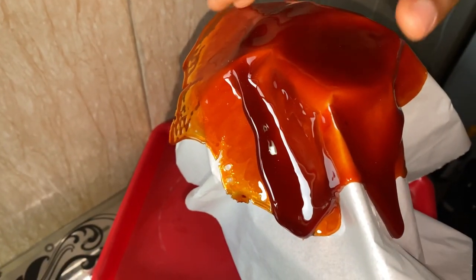After an hour, carefully remove the sugar shell from the parchment paper. Be gentle while doing this because it can easily crack or break.